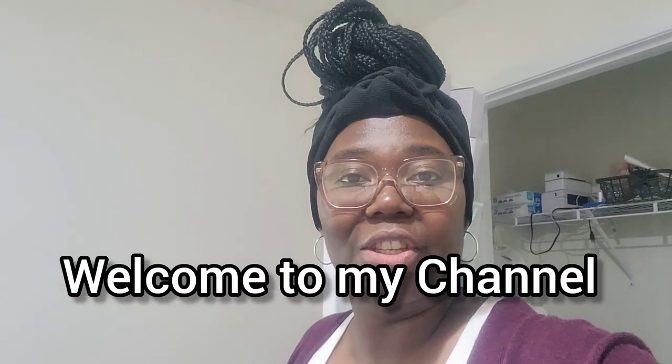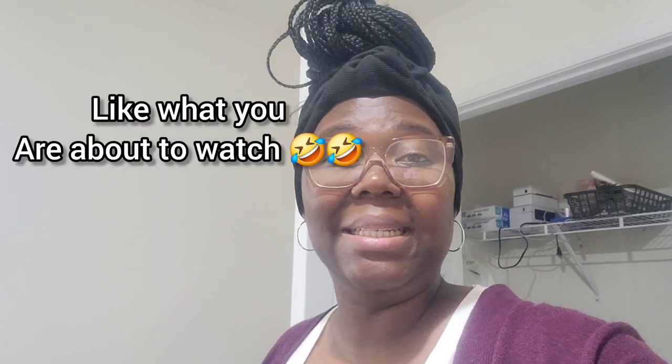Hi everyone, welcome back to my channel. In today's video, I have a couple of things that I have to do and I decided to take you along. I'll talk about it in a little bit, but welcome everyone. My name is Lydia. I'm a small business owner and I post realistic day in the life of a mom of four, rhinestoning business, starting your business, motivating other women to start their own business if they want to — because small business is not for everybody.